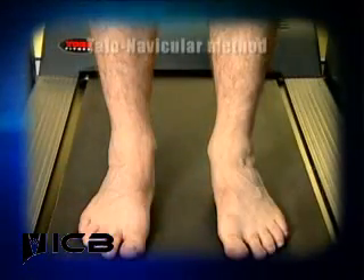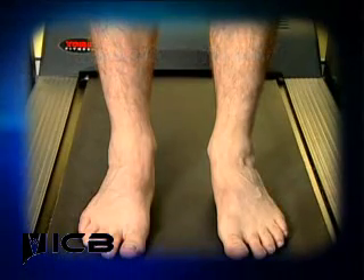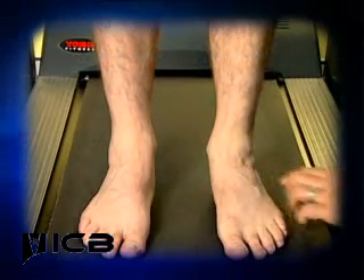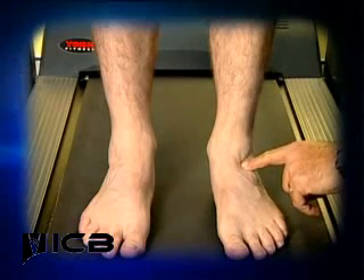To perform the talo-navicular technique to find neutral calcaneal stance position, ask the patient to pronate their foot and place your finger into the depression that sits lateral to the talus head and anterior to the lateral malleolus.